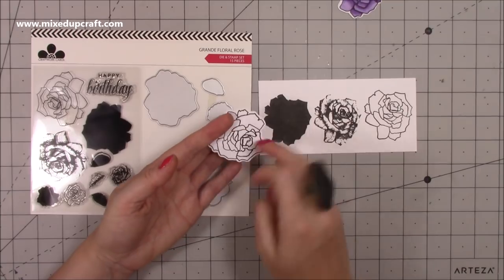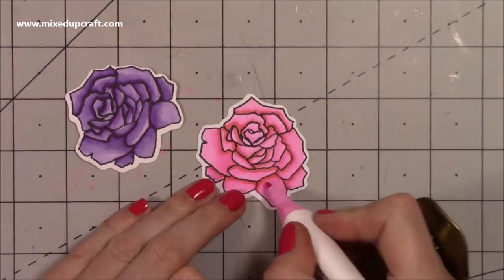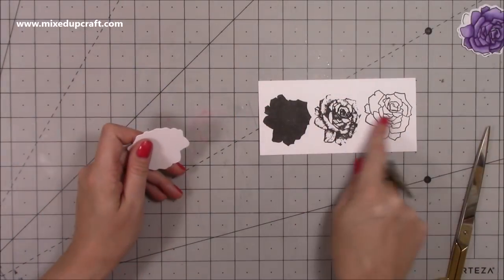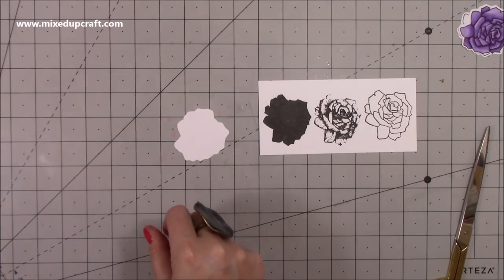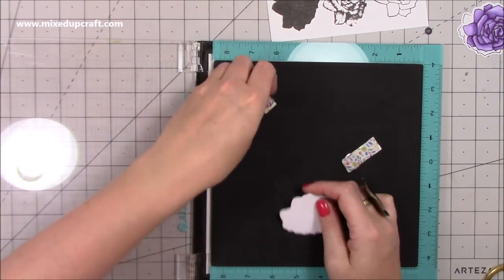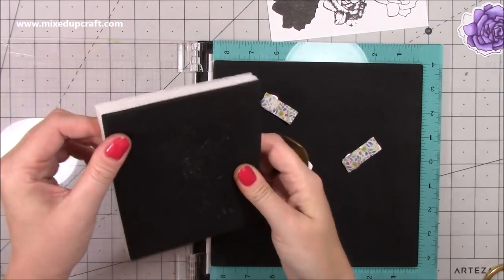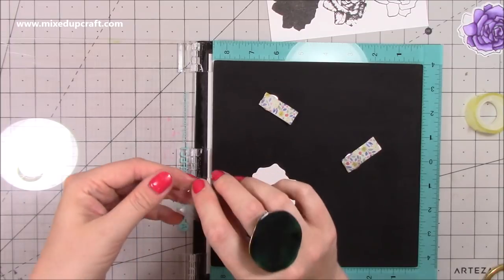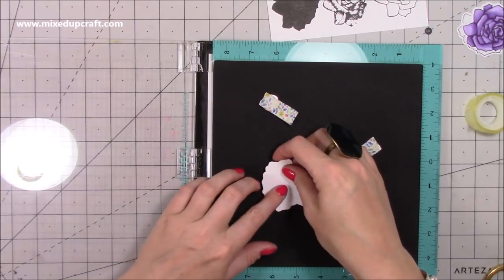I'll show you how to color one since I've stamped one here. The way I like to use these is to die cut the actual image first — so this is that die cut rose. Then using my stamp positioner — not in the way it's intended, just using it for the sponge surface. You want something with a soft, spongy surface. Because you're stamping the whole area, you can't use magnets to hold it in place, so just roll a little bit of sticky tape and stick the die cut piece down so it won't move.